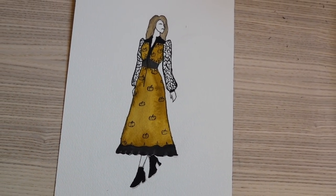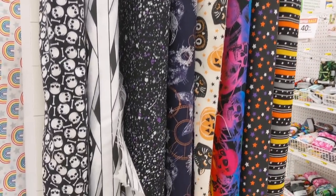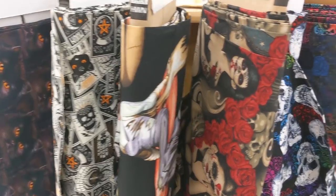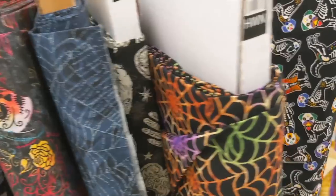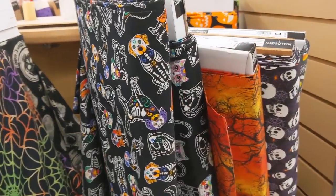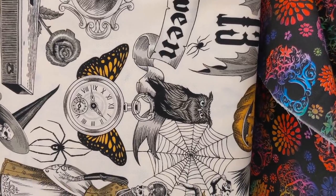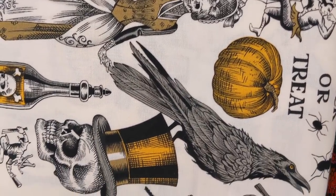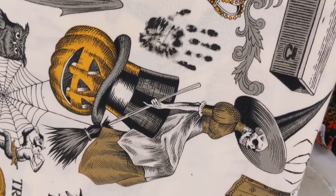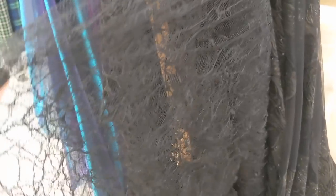Now that I knew what I wanted in terms of the styles of fabric, I needed to find a Halloween print fabric for the main body of my dress, as well as a lacy fabric for the sleeves. There were many interesting Halloween-style prints to choose from at the store, but I think I ended up finding the perfect one for the main part. It took me a while to find the right lace, but in the end I found exactly what I wanted.